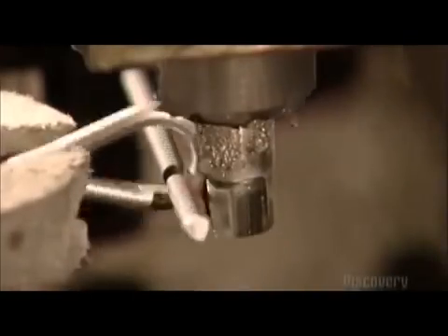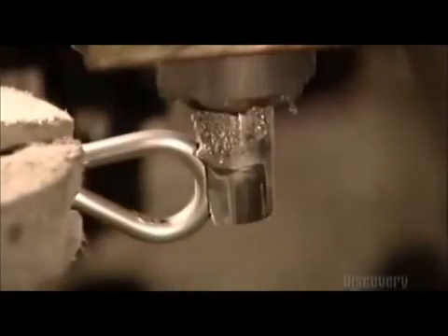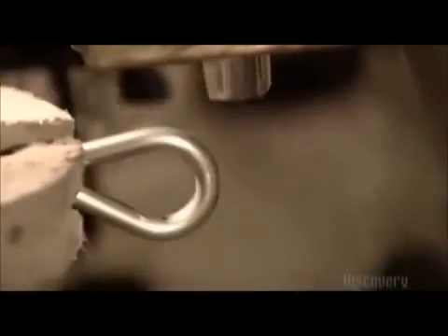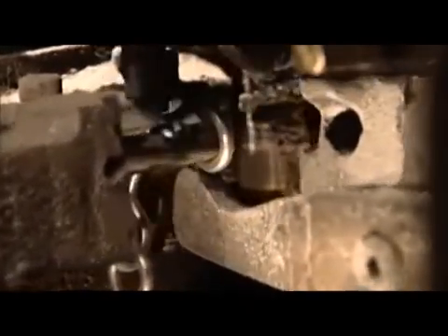Now, electrically driven tools move in from all sides. This is a forming machine. A tool called a jaw propels the wire forward, while another jaw pushes on the wire, bending it around a steel pin. It forms a C shape. Another forming tool closes the C, completing one link in the chain. And then another jaw makes the next link.